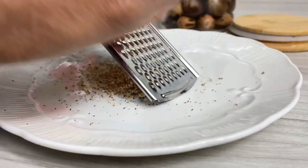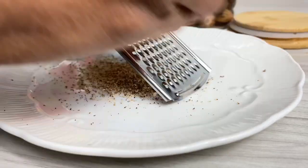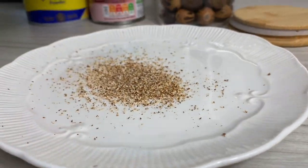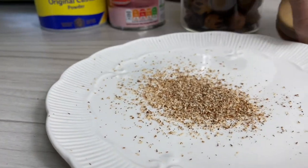Set the nutmeg to one side once it's all grated, and then we're gonna go ahead and add some custard to a cup, add a little water, mix it up well, and then we're gonna add it into our cocoa tea.